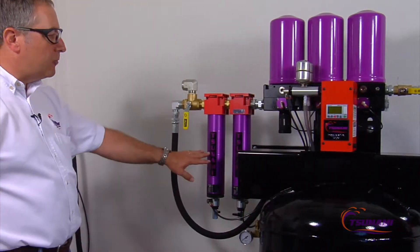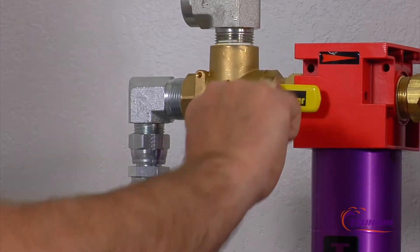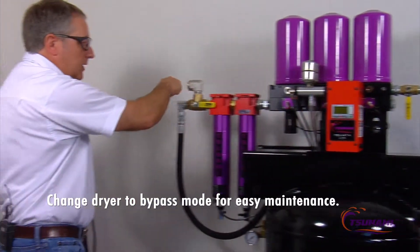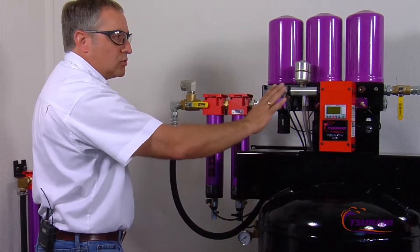If you ever have to perform any maintenance, such as changing your coalescing element, we can shut off and change to a bypass mode. Right now, we're letting air come in — it's coming into here and up into the tank — so the drying system is totally isolated.